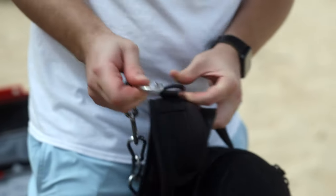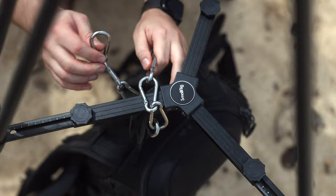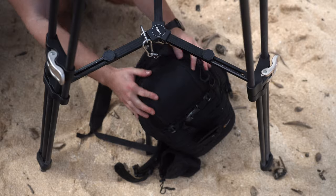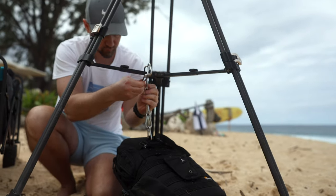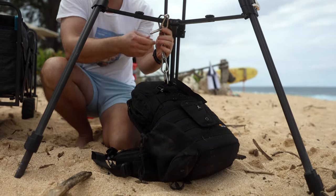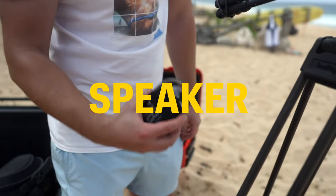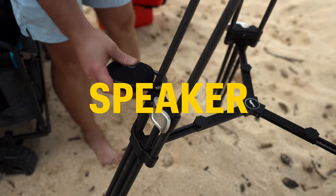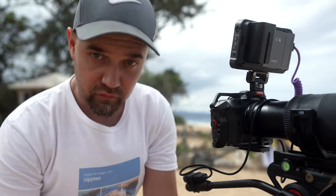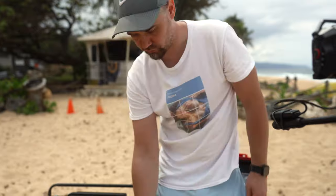For stabilizing your tripod in windy conditions, consider clamping on some extra weight — whether it's your backpack, a case, or a sandbag. This helps minimize shaking and keeps your setup steady. Crucial point: when adding extra weight, make sure it's on the ground. Simply hanging a backpack on the tripod can lead to swaying in the wind, posing a risk of the tripod tipping over. Also, avoid hanging your speaker on the tripod — those vibrations can mess with the stability of your setup.